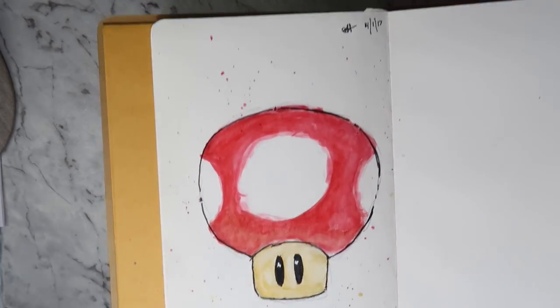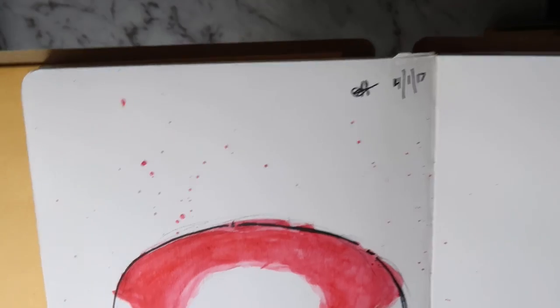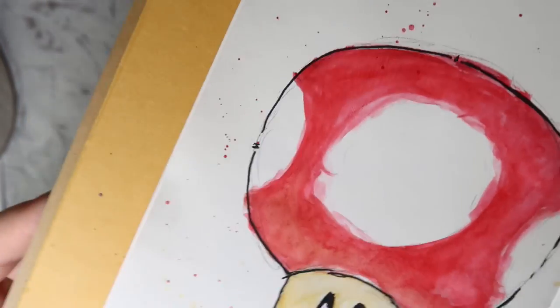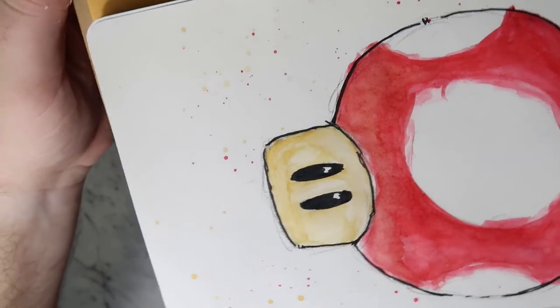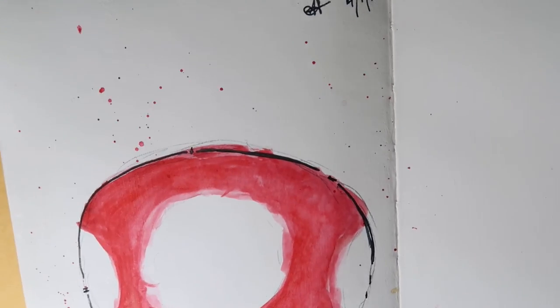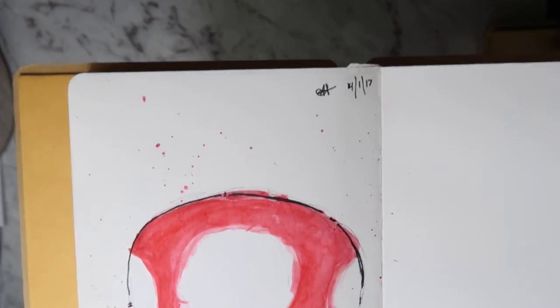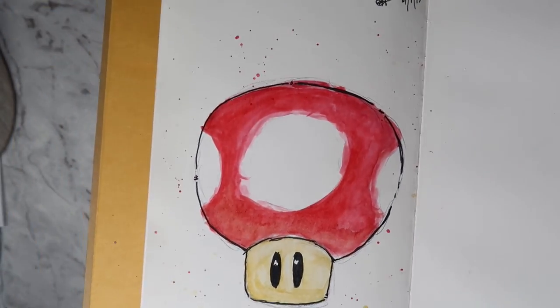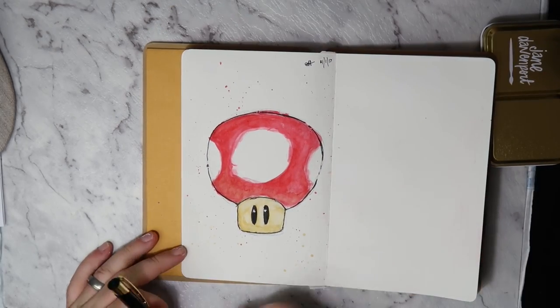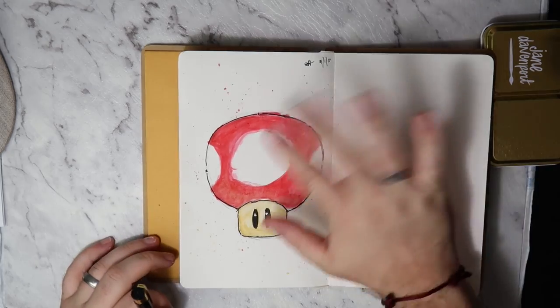Thanks for watching guys! I hope you'll join me again on some other Fan Art Fridays — I'm going to try and make this a fairly regular thing and I'll try to hit up all my different fandoms. Let me know if you have any particular art styles you want me to try or different characters you want me to paint. Thanks very much for watching and I'll see you soon, bye!